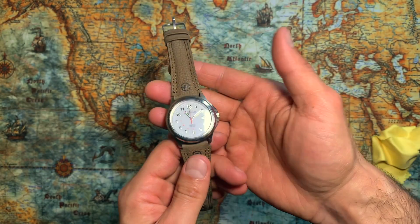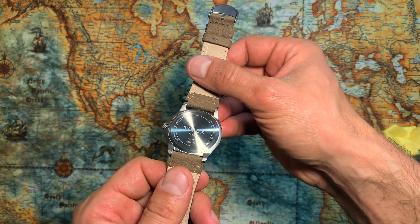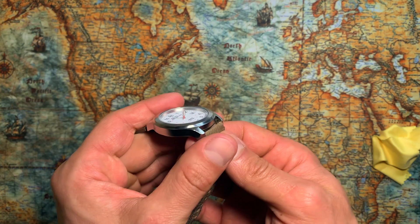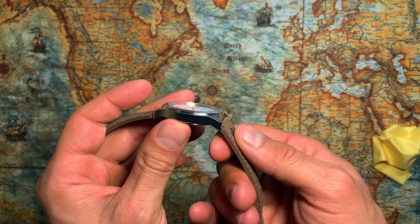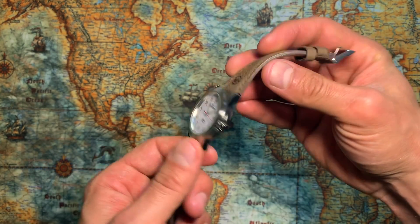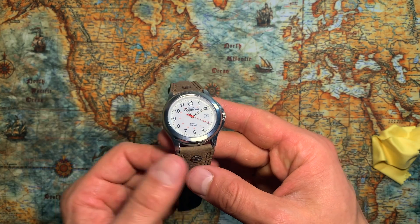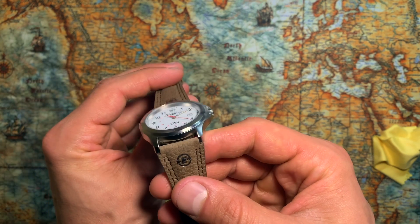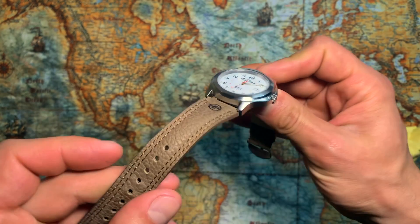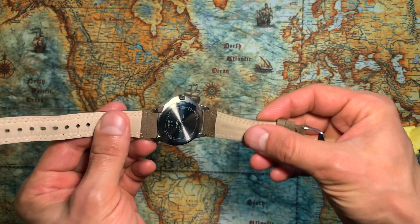The watch is 50 meters water resistant, which works well for canoeing at camp, but I don't suggest diving with it. It has mineral glass and a durable metal case as mentioned on their website — I can't speak to scratch resistance since I haven't used it in hard situations, mostly walking. One thing I can say is the genuine leather strap is pretty soft and well made — not top quality, but very well made for this price point.